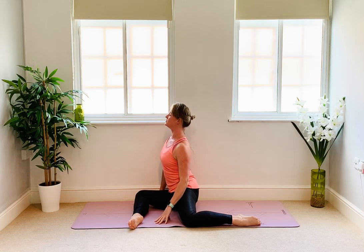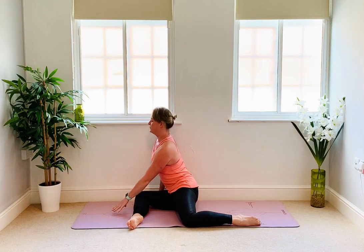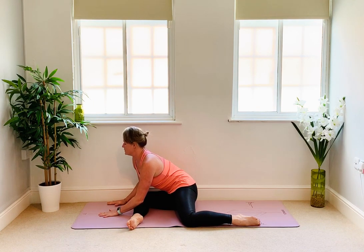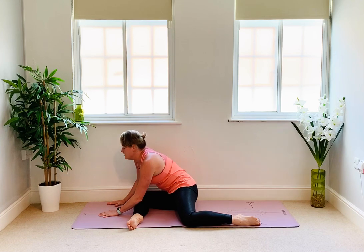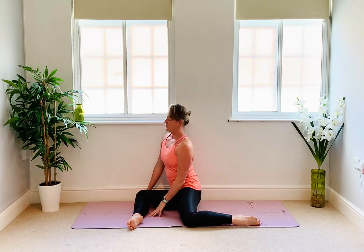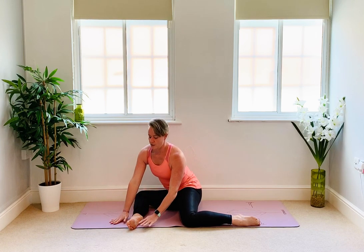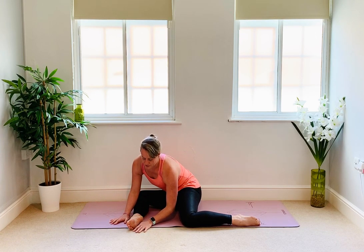Allow the shoulders to drop down as you sit tall. Take a big breath in and as you breathe out, you're going to walk forward leaning your chest over your right knee. You can soften the elbows if that feels good — it should give you a little stretch around the hips. Take a breath in, sit tall again. Turn your chest towards your right foot and as you breathe out, soften down towards the foot.